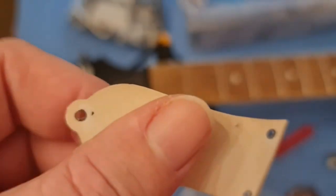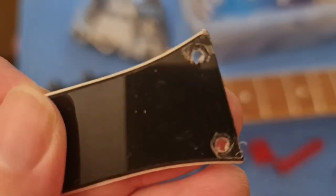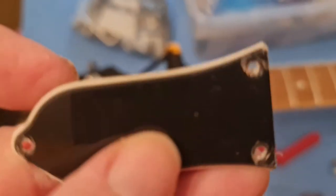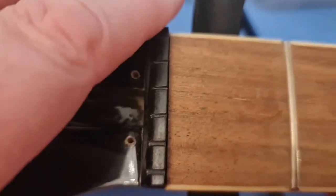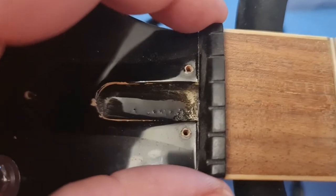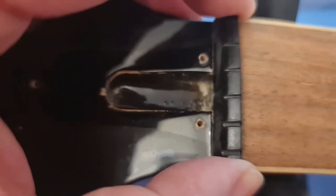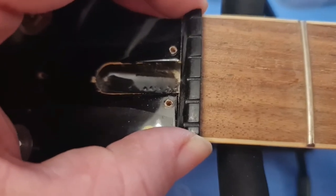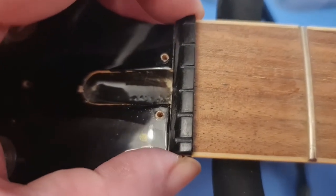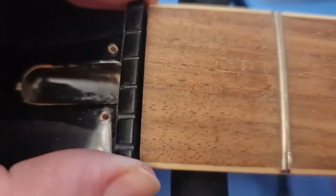A couple of bits I forgot to show you — this truss rod cover still has the protective plastic on it, which a lot of unused guitars have. I've mentioned the nut being slightly off. Now I've taken the strings off — that's actually moving. See that? Let's try and balance it — that's actually moving. So it's not going to take a lot of fixing. Look at the gap under there.